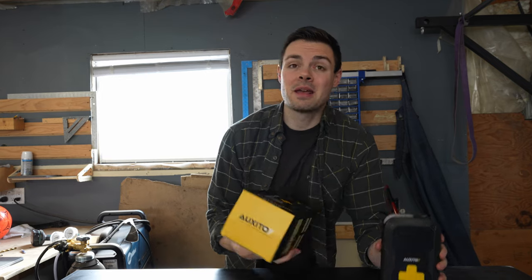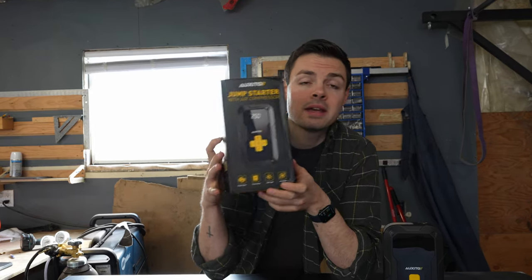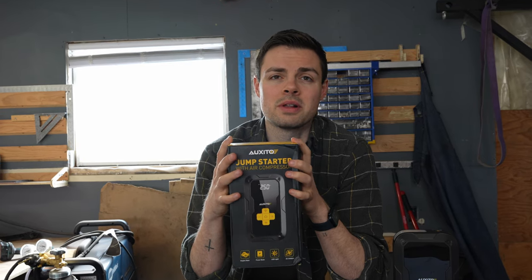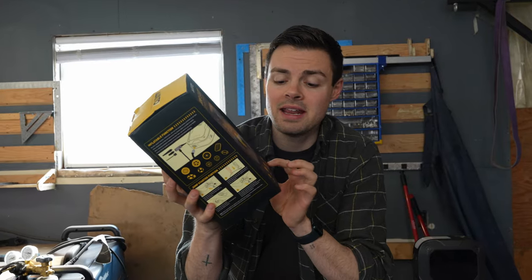Today we have this Oxido Jump Starter with Air Compressor. It's got a few features — let me tell you the claims. It claims to be able to jumpstart your vehicle — I like that feature. It's a power bank with just over 11,000 milliamps; your typical iPhone 15 Pro Plus has about 4,400 milliamps, so decent capacity. It also has an LED light and a tire inflation system. Pretty decent four-in-one — they all kind of make sense to work together as a good emergency tool. But is it a gimmick or is it good? Let's find out.